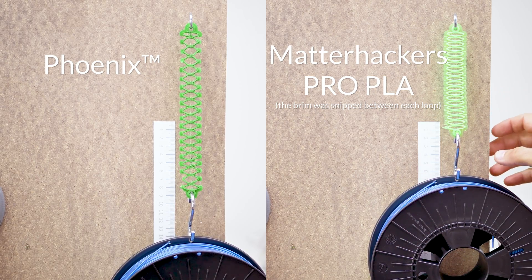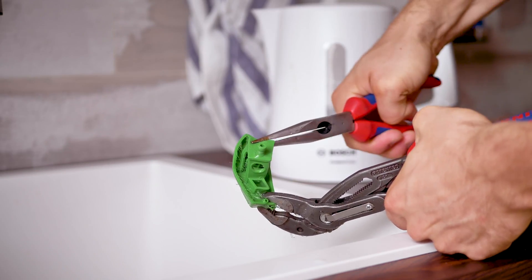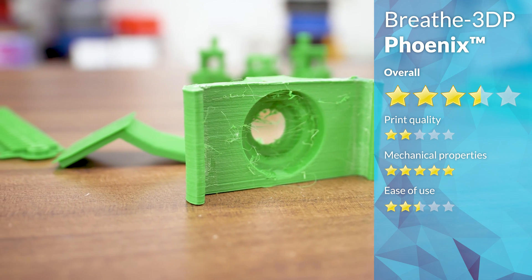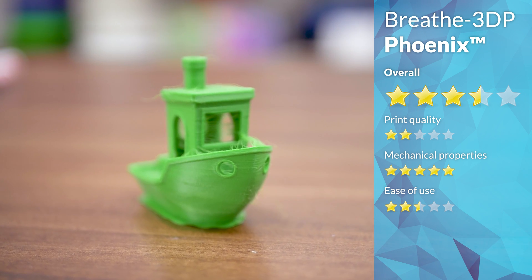So you do need to be very careful what you intend on using it for. Heat resistance is good. Overall, while Breathe 3DP Phoenix does provide good raw strength, you will need to weigh it against the usability concerns, long-term softening, and the limited print quality.